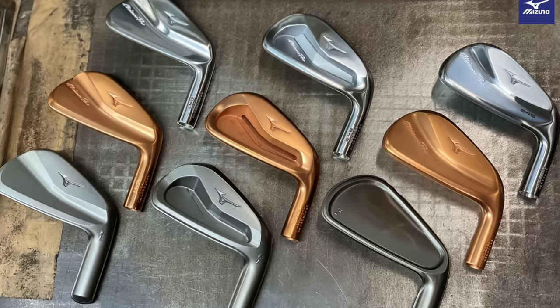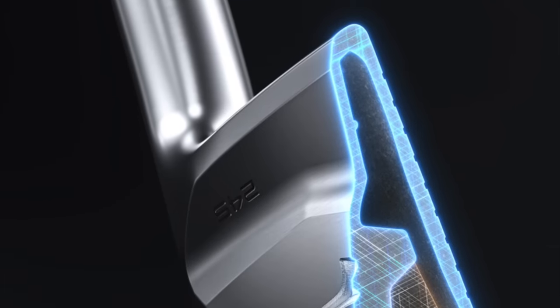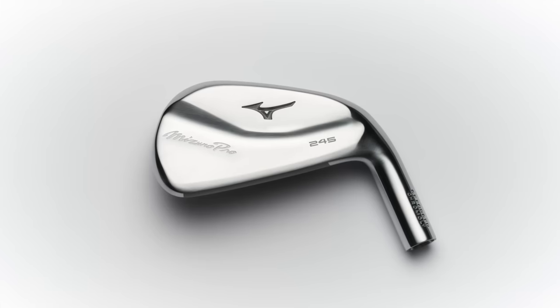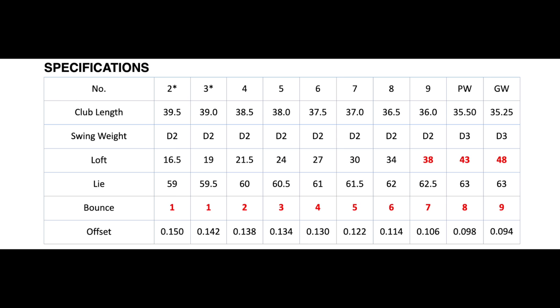A roundup: ball speed with launch is what Mizuno is saying the 245 is all about. Soft copper underlay through all models for that beautiful feel, harmonic impact technology to control the sound, and a traditional blade appearance — which is really important for the golfer who wants to come out of the JPX range as their game progresses into the Mizuno Pro lineup. It's a beautiful transition iron, with increased bounce angle for turf interaction. The lineup in the 245 runs two iron all the way through to pitching wedge with a gap wedge. The two and three iron are right-hand only, so left-handers have four iron through to gap wedge. The seven iron loft is coming in at 30 degrees — very similar to the previous model. So for the golfer who wants a little bit more ball speed, a little bit more launch, a little bit more forgiveness but with that beautiful look, the 245 would be a fantastic option.